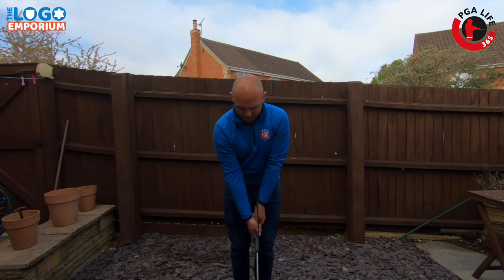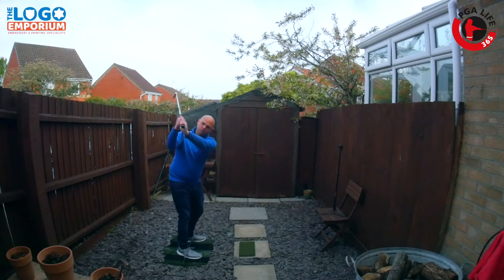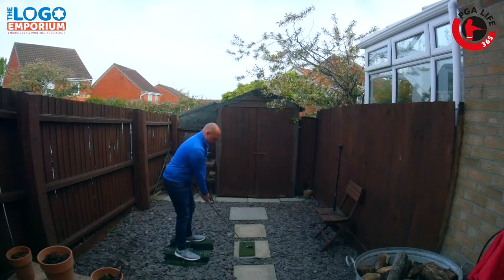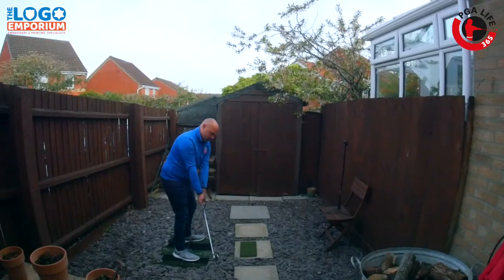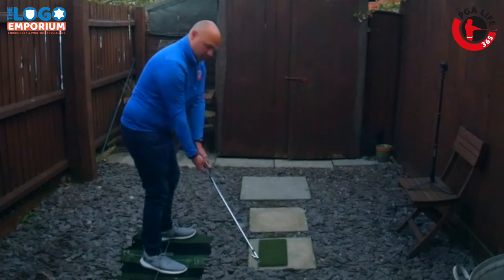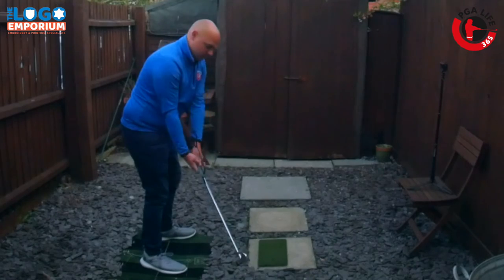It does feel a bit fiddly. What we want to avoid is seeing that club open and the hanger coming away from the forearm on the way back. As we turn, keep the pressure of the coat hanger against the left forearm. As I take it back, you're going to see the club now in a slightly stronger position, rather than seeing the club work open — where it comes away and the club face ends up in a weaker position.